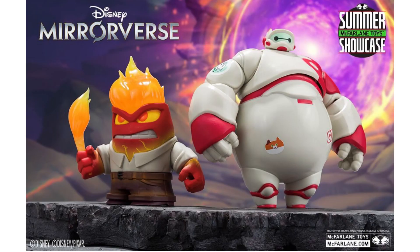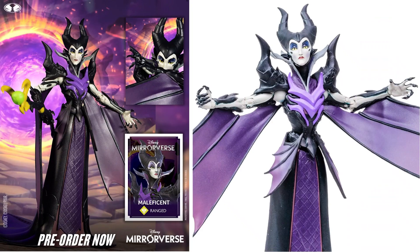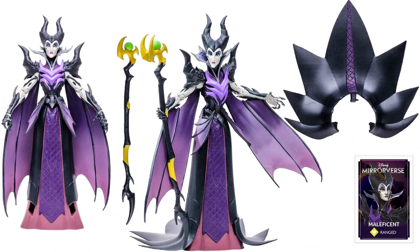During the McFarlane Toys Summer Showcase 2022, we got little teases of Mirrorverse Disney — Anger and Baymax. We never saw anything else for a while, but here we go — we'll show off what else we have in this wave and what scale these two are. Let's start off talking about our 7-inch scale, and here is Maleficent.